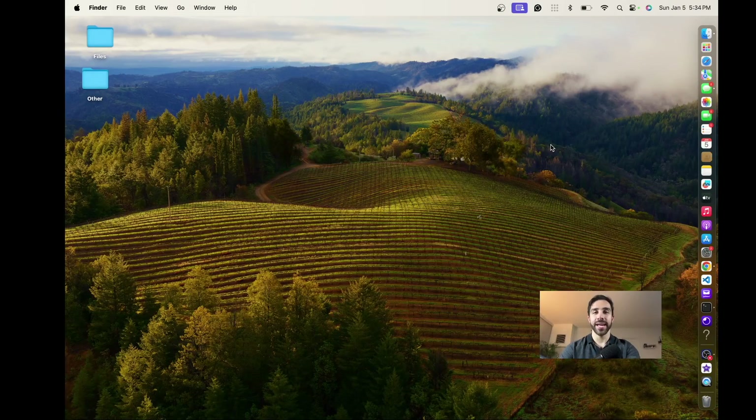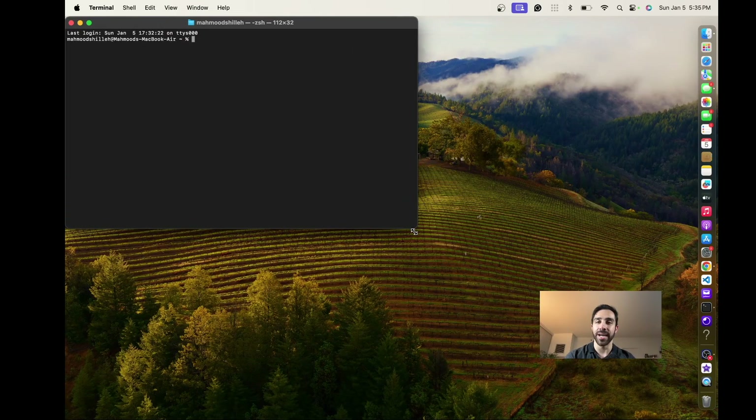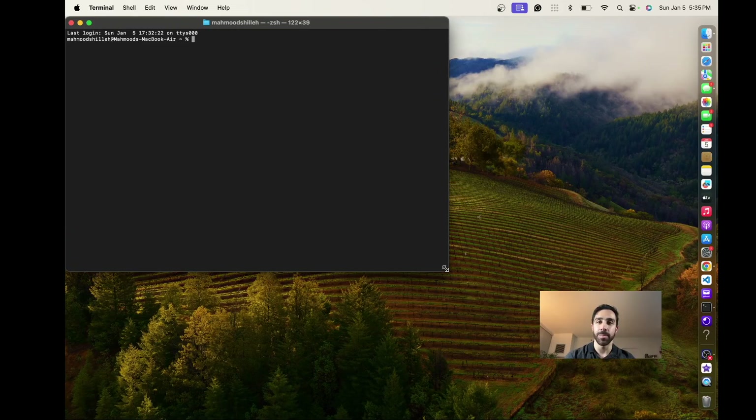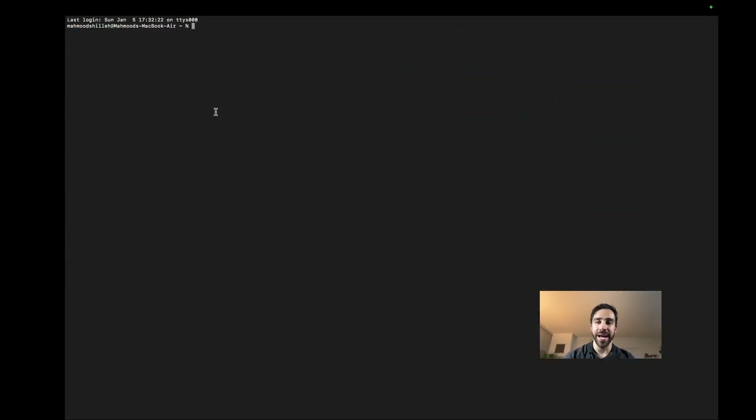Now that SSH is enabled, go back to our computer — we don't even need the Raspberry Pi connected to a monitor anymore. As long as SSH is enabled and the Raspberry Pi is on and connected to the same network as our local computer, we can SSH into it. I'm on my Mac opening the Terminal app. On Windows this would be cmd or PowerShell. Type: ssh username@ipaddress — in our case that's 192.168.4.32 — and press Enter.